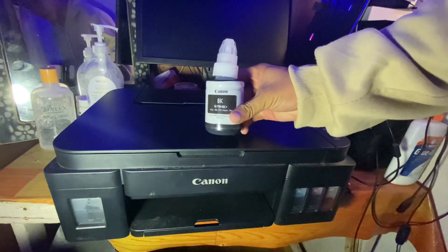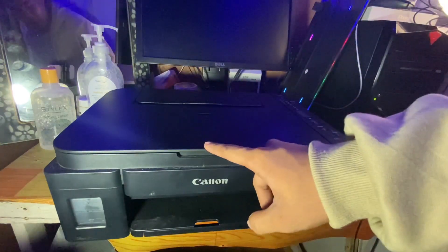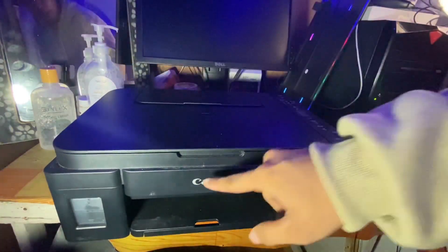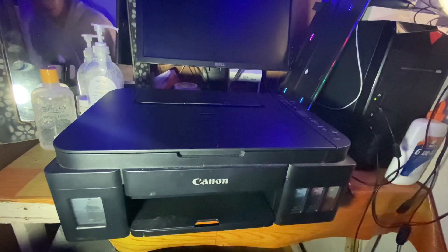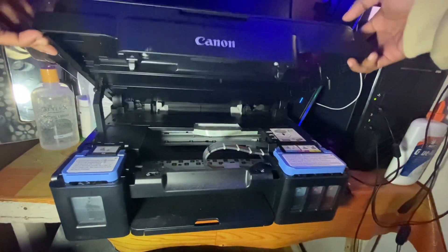So here is the ink we're going to fill in. And here is the Canon PIXMA G3010. The first thing we need to do is open the lower part of the printer.